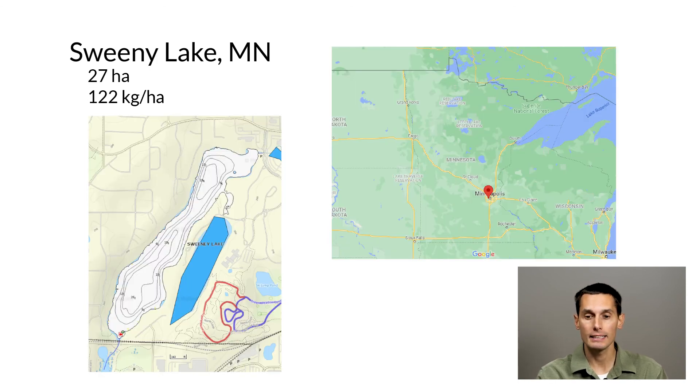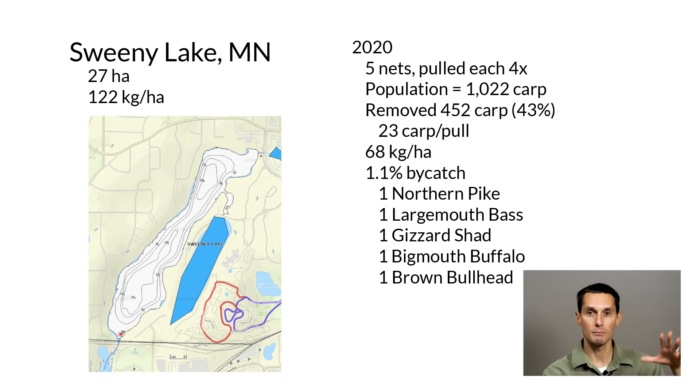Another example is Sweeney Lake, again in the metro area of the Twin Cities, intermediate in size at 27 hectares. Carp biomass was much lower in Sweeney — at the beginning of our efforts it was 122 kilograms per hectare, so just above that threshold. We put in five nets and pulled each net four times. We estimated a starting population of about 1,000 carp and were able to remove about 43% of them with those 20 pulls. We reduced the biomass down to 68 kilograms per hectare — below that threshold. So probably starting this year or next year, we should start seeing water quality and habitat improve in Sweeney. Bycatch was again low: 1.1%.